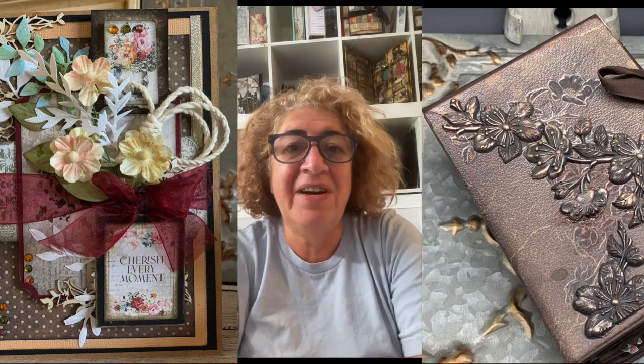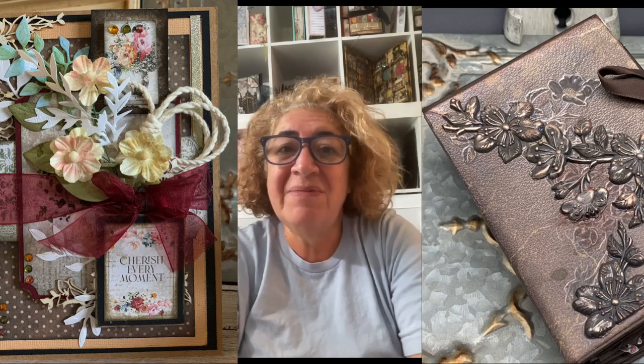Thank you so much for stopping by my channel and choosing to watch this video. I'm Tamar and I hope you enjoy this presentation. If you do, don't forget to subscribe, like, and share. Also feel free to leave me a comment.